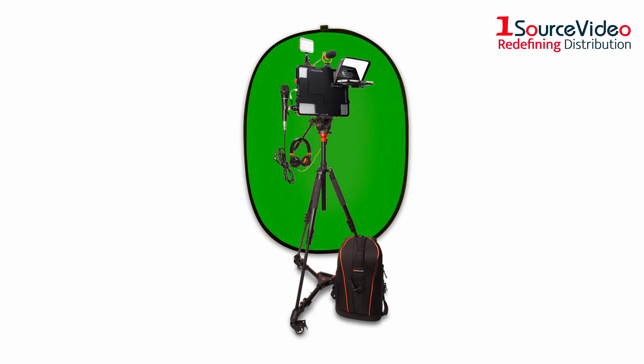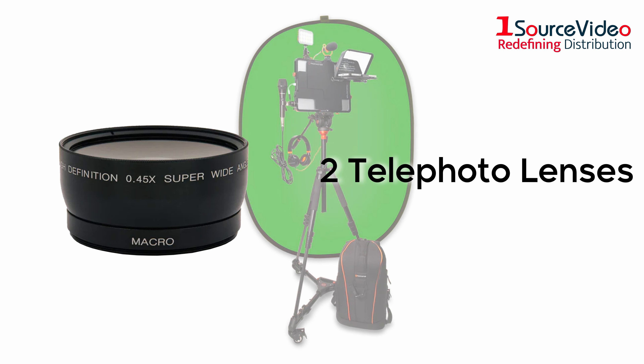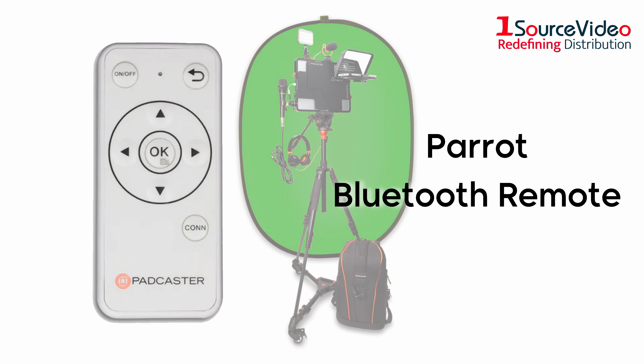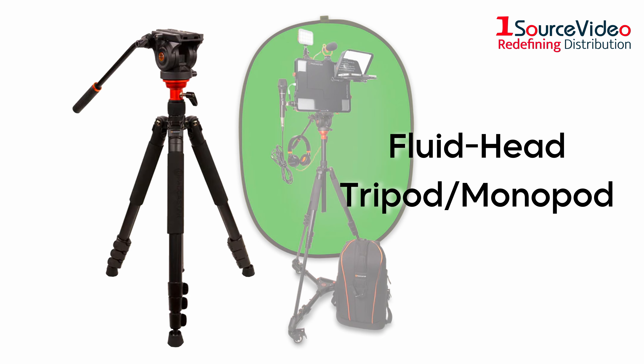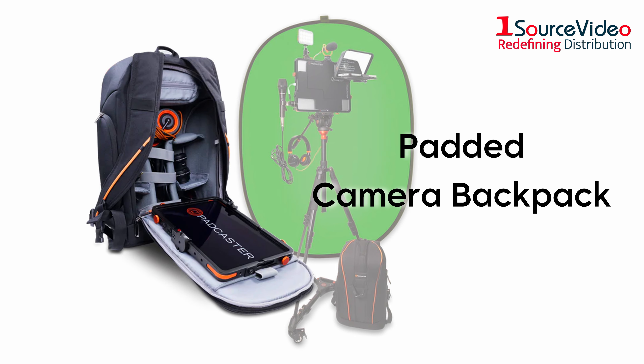But that's not all. The new studio kit also features two telephoto lenses, a wide-angle macro lens, a Parrot Bluetooth remote, a fluid-head tripod monopod, tripod dolly wheels, and a padded camera backpack.